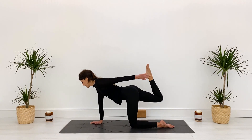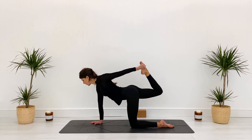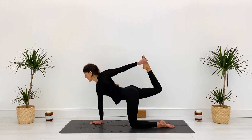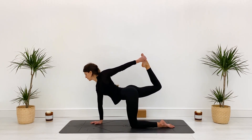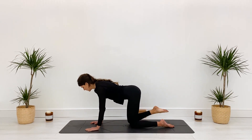Now either just hold it here, or reach the left hand back and take hold of that right foot. Keep the glute on as you push the hand into the foot, push the skull back, and breathe into the thoracic spine — the upper spine. Hold for four, three, two, and one. Slowly hand comes down, knee comes down.